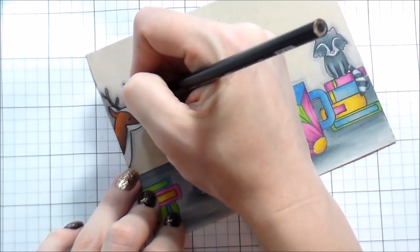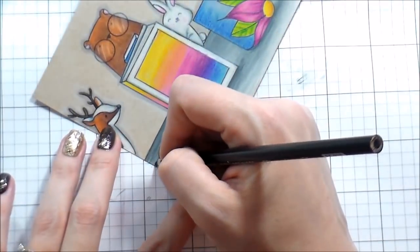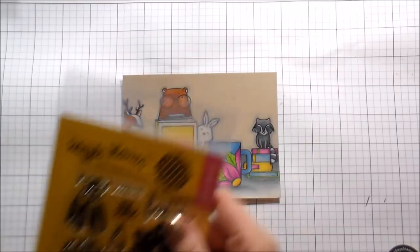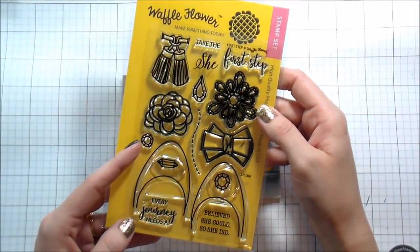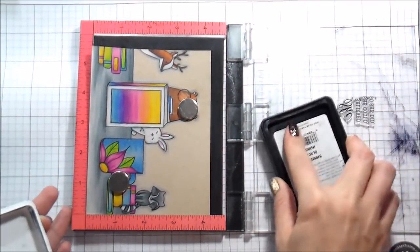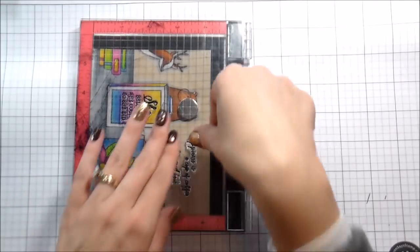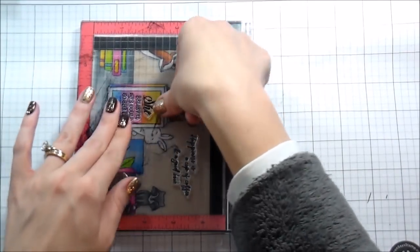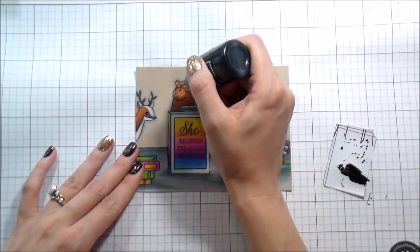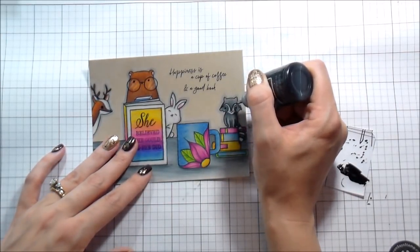I'm not always the brightest crayon in the box — halfway through I put lotion on my hands. My hand kept sliding down the colored pencil, so I had to wait for it to absorb and then wash my hands to make sure I wasn't leaving it all over the place. The other set I'm going to use here is called First Step, and I thought it would be such a cute book title. One of the sentiments available in that set is 'she believed she could, so she did' — and that's the title of my book. I thought it was super cute to send to one of my craft girlfriends.